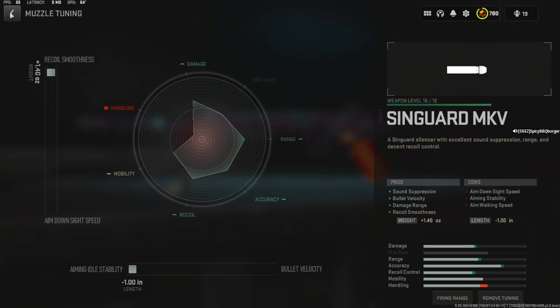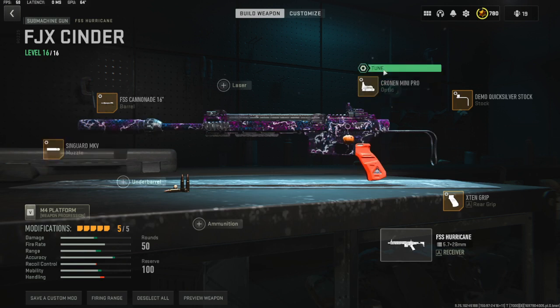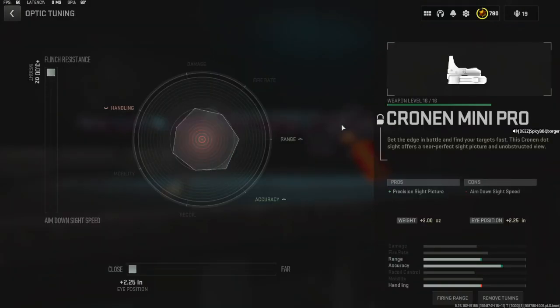All the way to aiming idle stability. Now this is totally preference, but I went with the Chrono Mini Pro, and for the tuning all the way to flinch resistance.